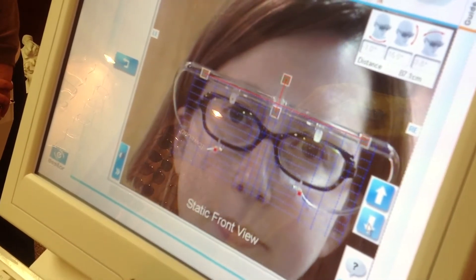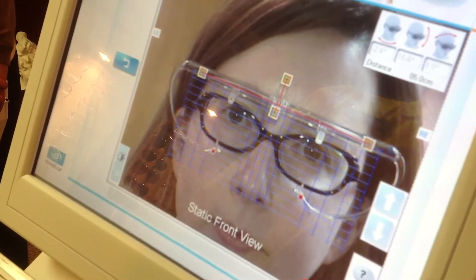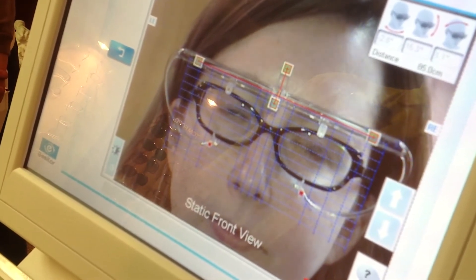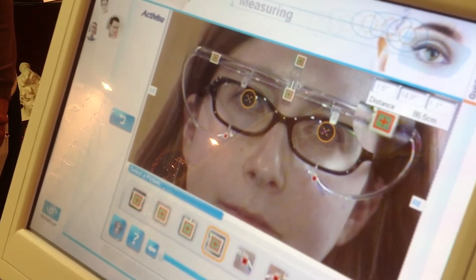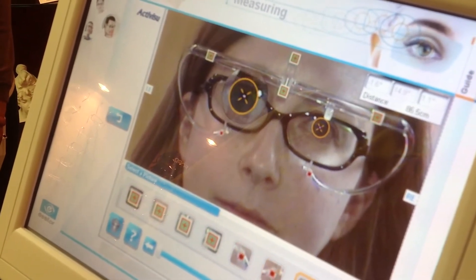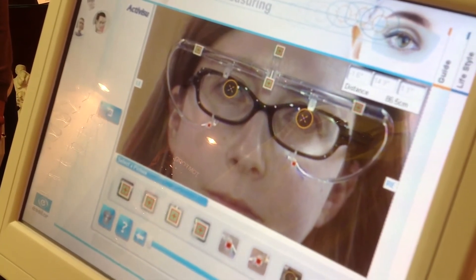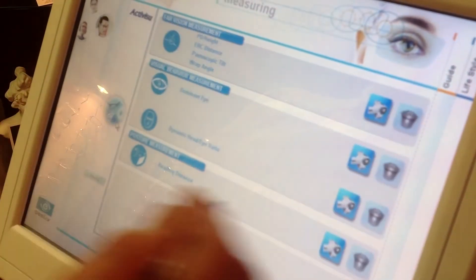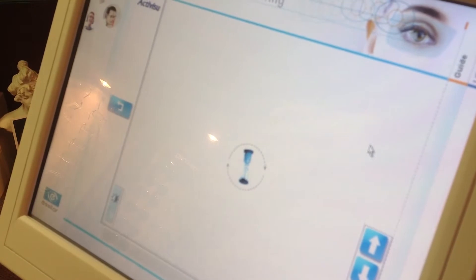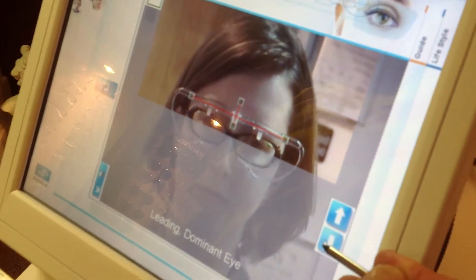Jackie, just look straight ahead at your own eyes in the mirror. This only takes a few seconds to perform, and just that fast it's done. It's going to go through a checking scan just to be sure it's happy with all the measurements. Once it's complete, we're ready to move on to stage number two. Jackie, just take a step back. And we're going to do her dominant eye, which is a very important feature to have in a pair of glasses so that you maximize your performance with them.